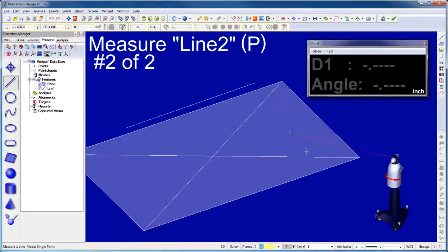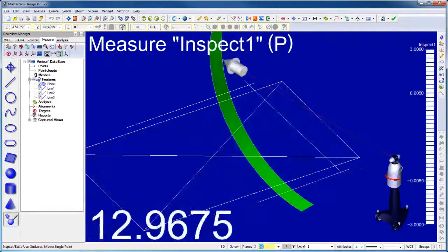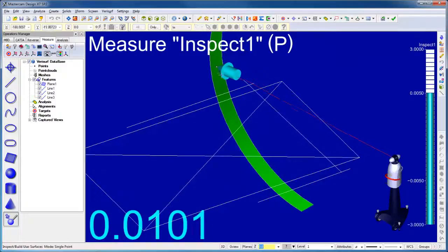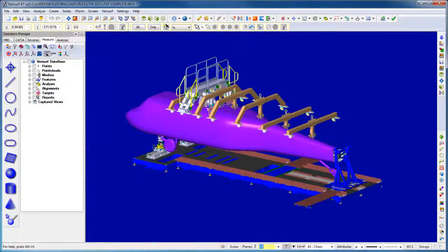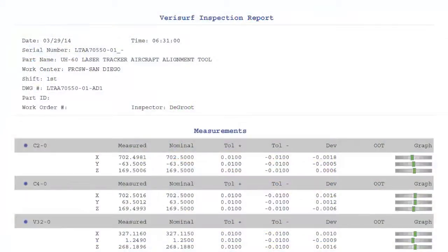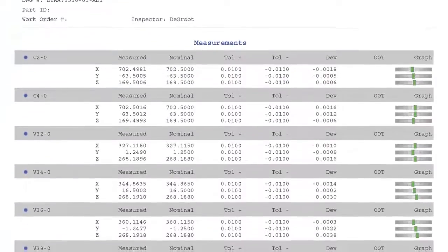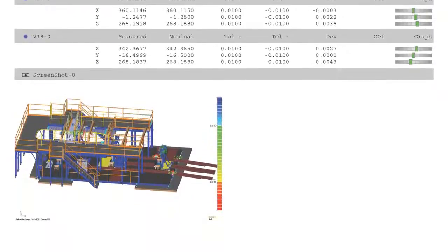In the assessment phase, the tracker is used with Verisurf Measure to help assess structural damage and alignment errors. During the rebuild phase, the tracker is used to help technicians maintain the correct structural geometry. When the rebuild process is complete, the laser tracker is used with Verisurf Inspect to validate the tolerance condition of the hard point locators. A Verisurf inspection report serves as documentation of the aircraft alignment and becomes part of the aircraft's permanent maintenance record.